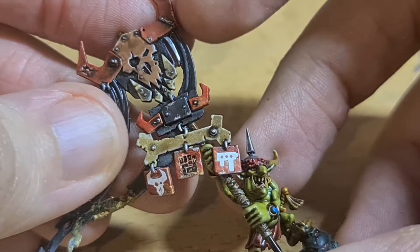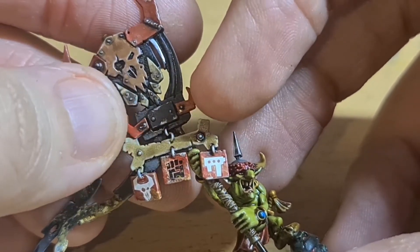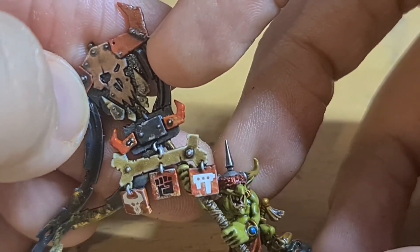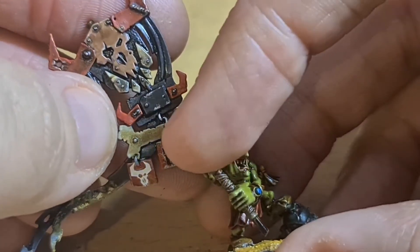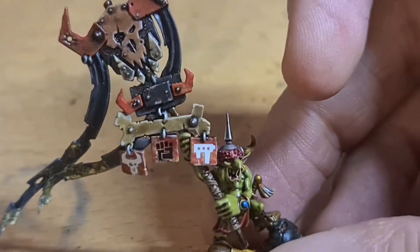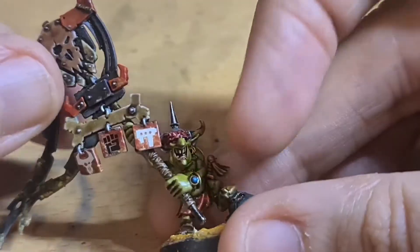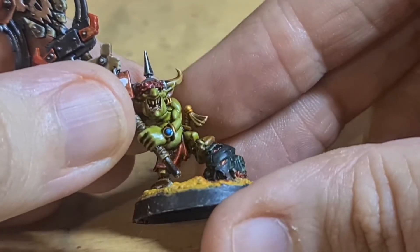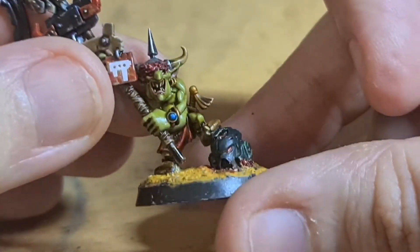All these different components build up here. I added metal colours — so that'd be Leadbelcher and then the brighter highlights, just more so on the tips. Just all these rivets here — a little dab of Vallejo Chrome that I love, so Leadbelcher as the base but then just a little bit of Chrome on top just to bring out the highlight. I also added transfers. The teeth I did with a Zandri Dust base and then just little tips of white at the sharpest point.